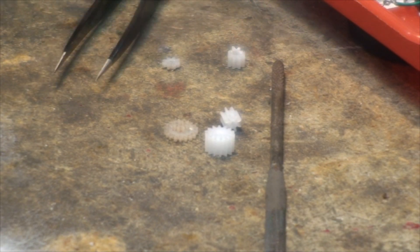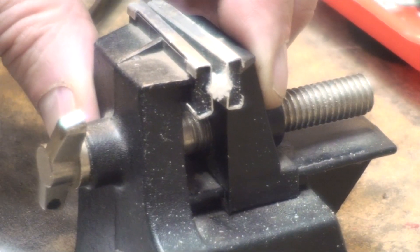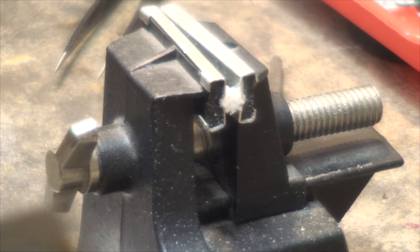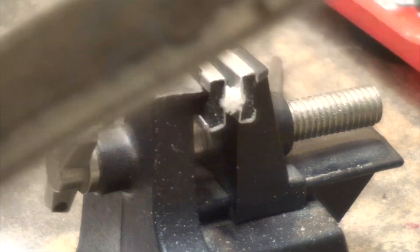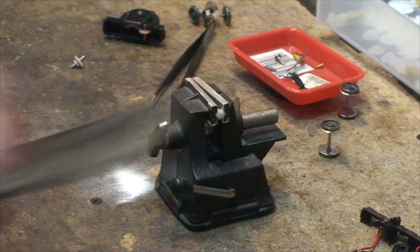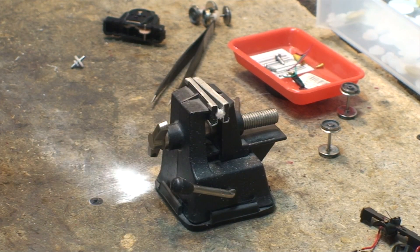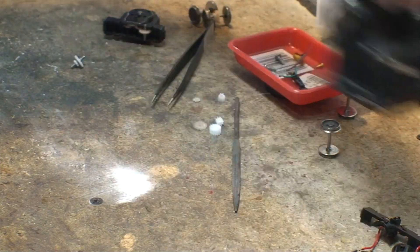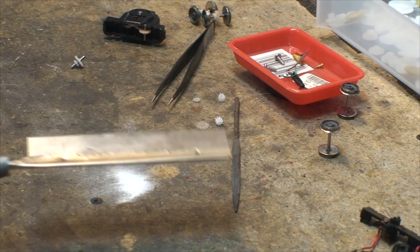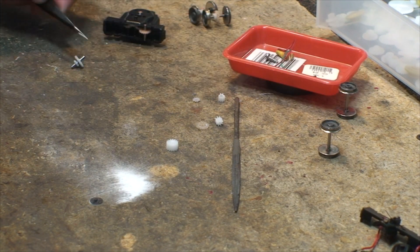So I put my hole in, put it in this little vise here, and I took the X-Acto razor saw - this guy with the red handle - and I sliced off a little sliver there. Then I put the bigger one in a bigger vise, sliced it across the top, and I got my slivers. And I ended up with this.